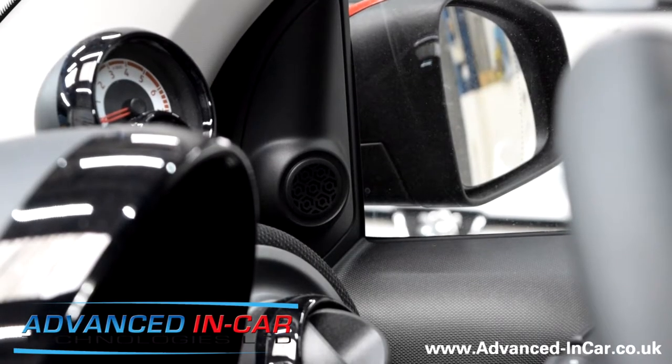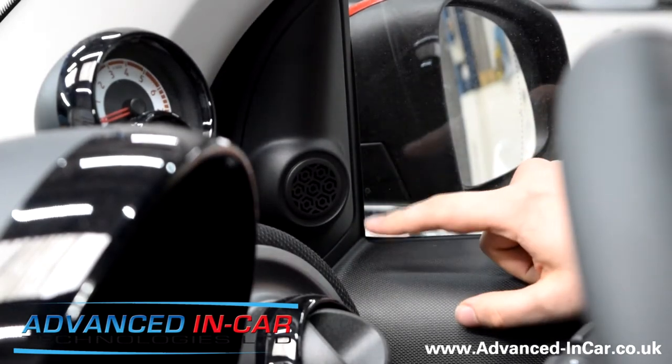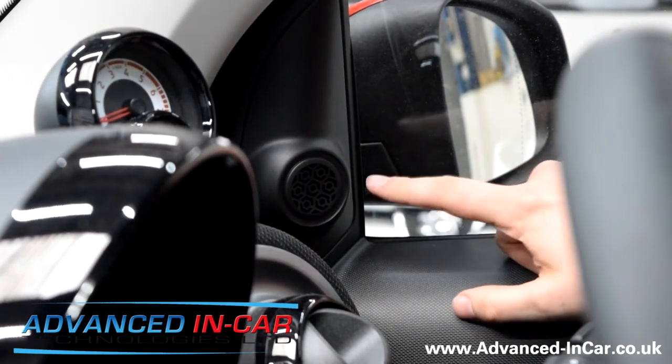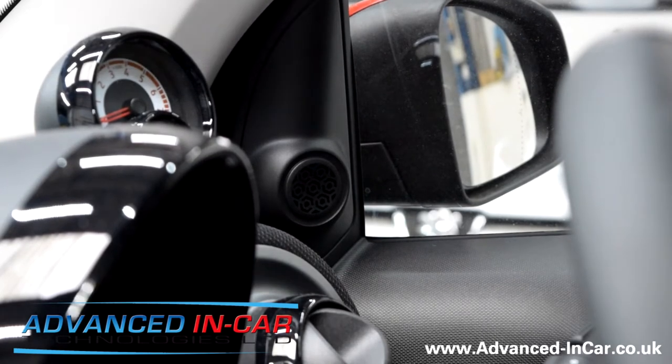Hey guys, it's Tim from Advancing Car Technologies here again. We're back in the Smart 45342 and we're going to do a little upgrade to the audio sound system. Now some cars will have tweeters already and some cars won't. What we're going to be doing is going through how to do a tweeter upgrade if you haven't got them, or just upgrading what you've got.